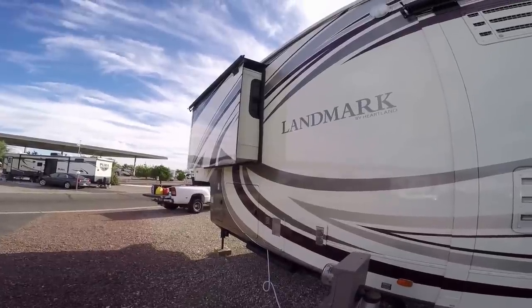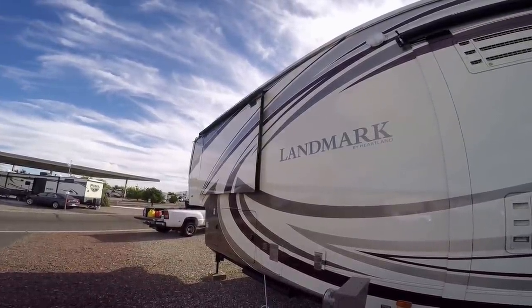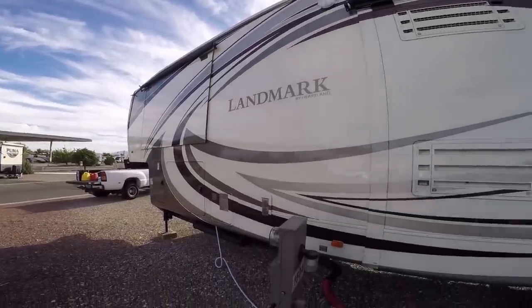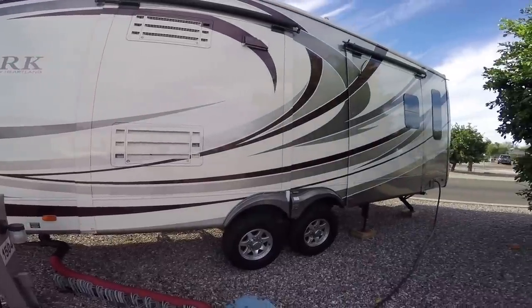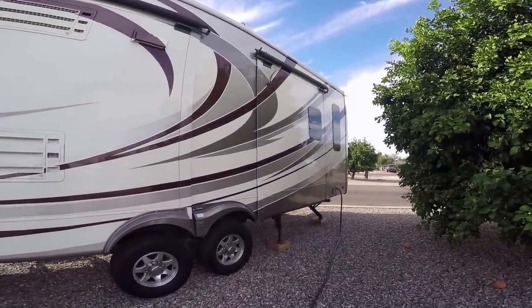All right, the bedroom's going in. The topper slide's rolling up in there good. Seals are coming in. That locks up great. So that's it on this side. Now I'm going to go in, move some stuff around, and we'll close up the other side.